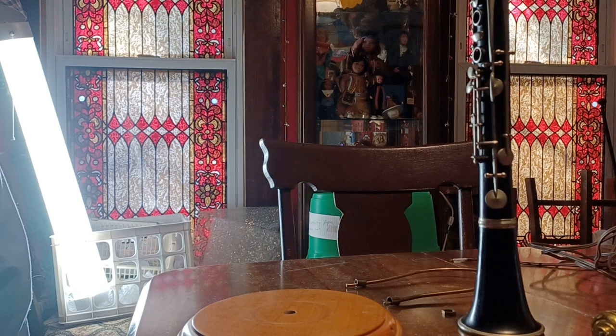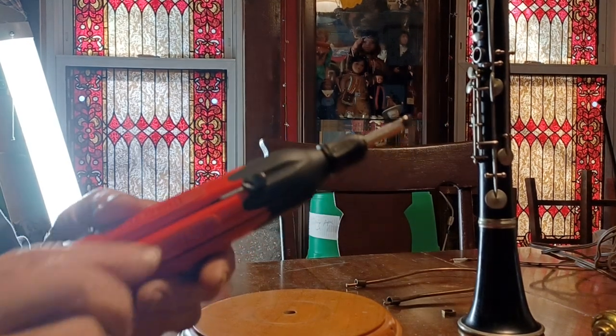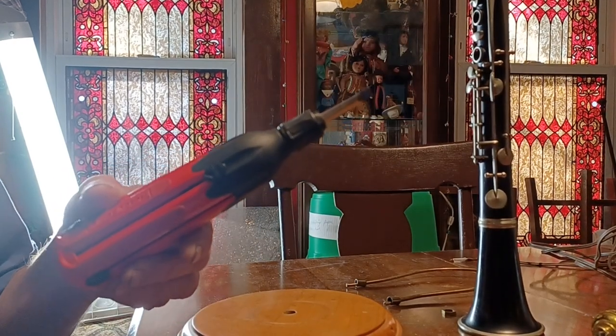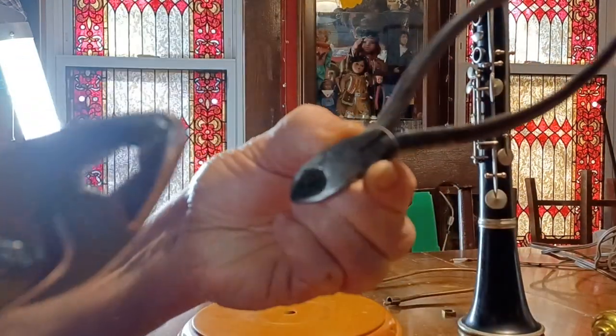To build a clarinet lamp you're going to need some basic tools like a screwdriver, a small crescent wrench, a pair of pliers, and some wire cutters.